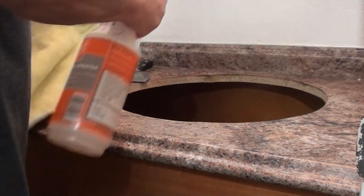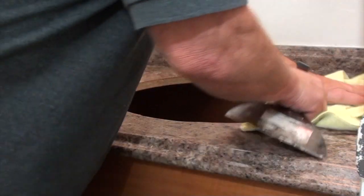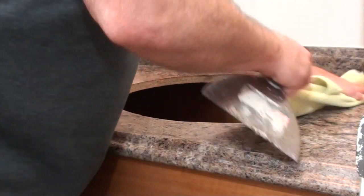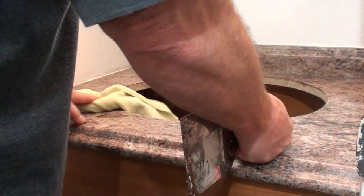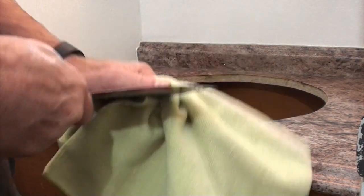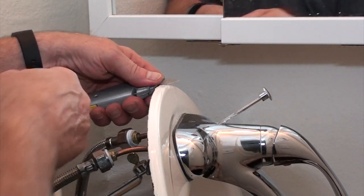Once you've cleaned up all the silicone film, just take a spray bottle of soapy water, Windex, or whatever and clean the surface really well. Get it good and dry because both surfaces need to be really clean — you want a good glued surface. Once you get the countertop all clean, now it's time to clean the edge of the sink.